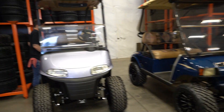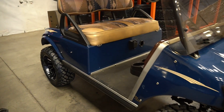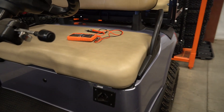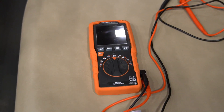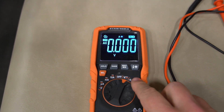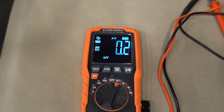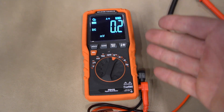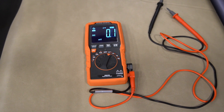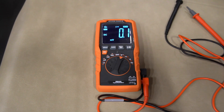Here we have two of our shop carts — one with some older batteries that we suspect might be bad, and one with brand new batteries from Trojan that we know are good. We're going to show you how to test on both carts. To start, we're going to set our multimeter to DC volts. The squiggly line is AC volts, but we're going to select DC. Golf carts — whether newer lithium or older traditional lead acid battery powered carts — are all tested with your multimeter set to DC volts.